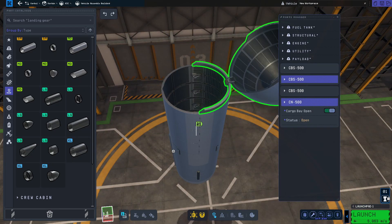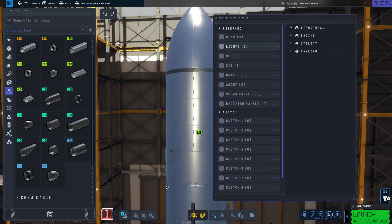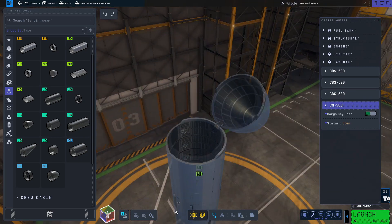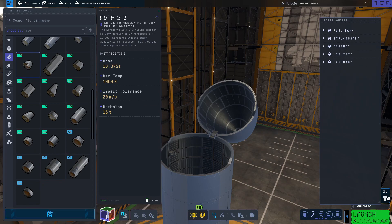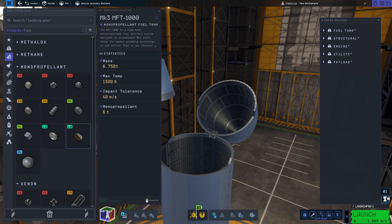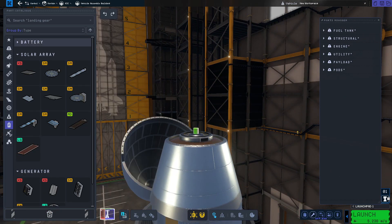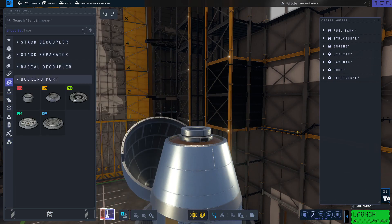You'll notice the nose cone opens correctly but the ring sections open individually. To fix that, we're going to use a custom action group - one for the nose cone and one to open all three ring sections together. Open up the nose cone and place one of the large adaptive fuel tanks and one of the six ton monopropellant tanks inside. This helps to balance out the weight in the nose. Once done, put your probe controller on top, then the 1K battery on top of that, and finally a docking port on top.